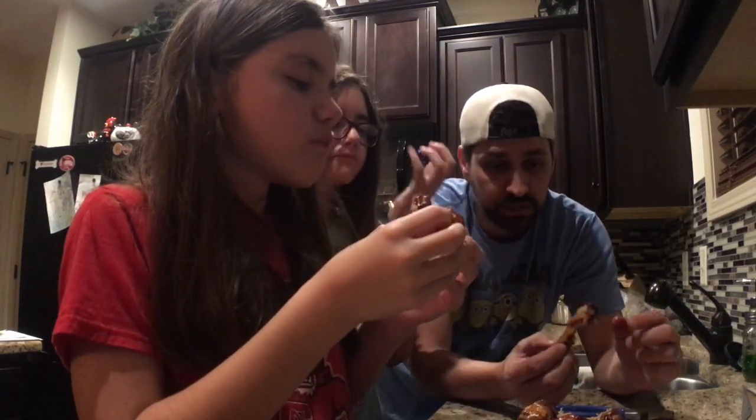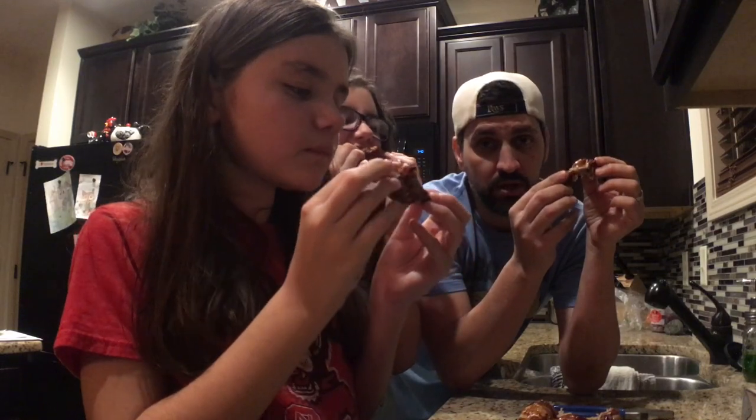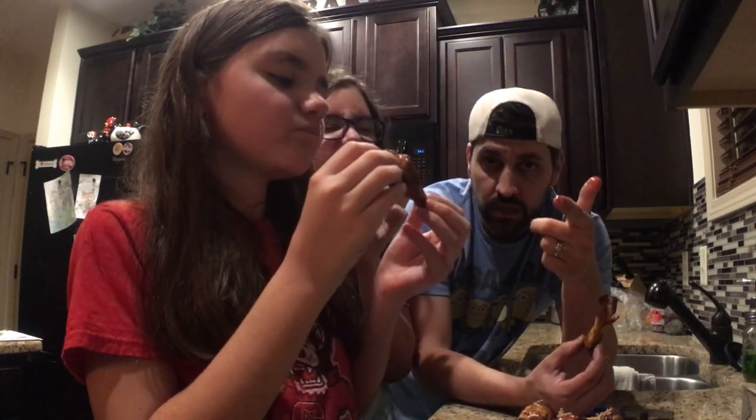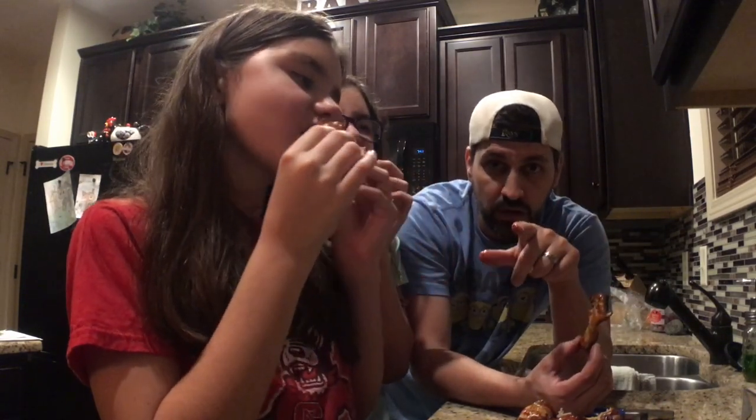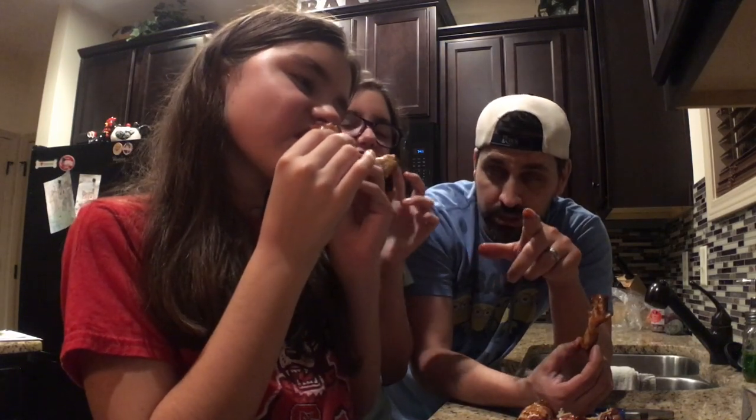All right everybody, the wings were a success. Tell us what you think down below — we'll see you on the next video. Make sure you like and subscribe, hit that sub button. We want to see you on our next video — hit the bell button so you get notified of our other videos. Put a comment below and we will reply to your comment. See you on the next video.